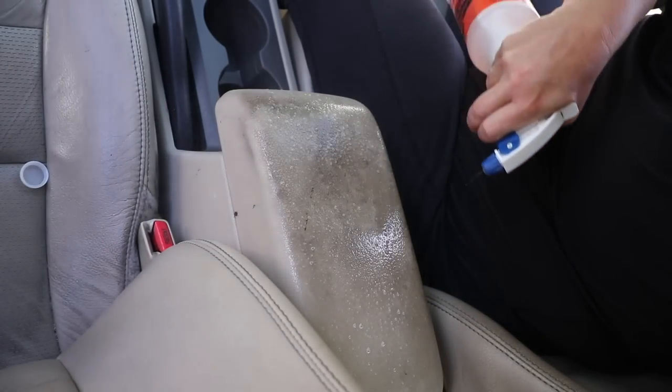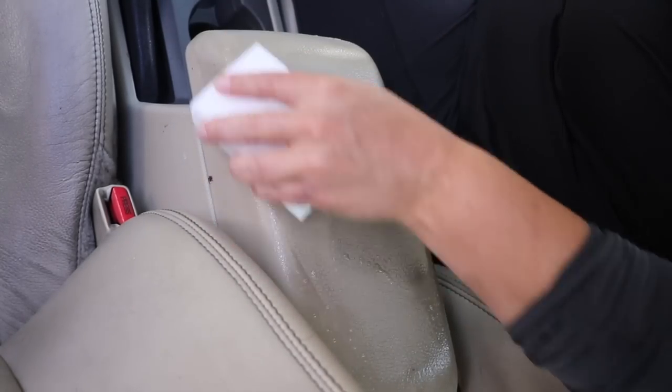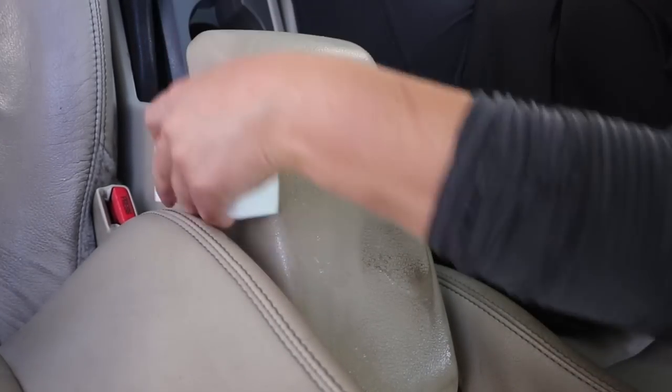We're using our all-purpose cleaner and the steamer to clean and break up all that nasty grease and grime that is on the center console.